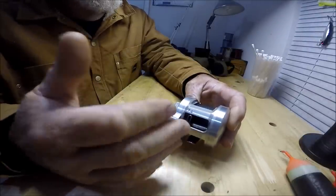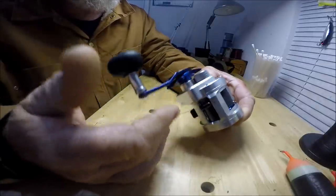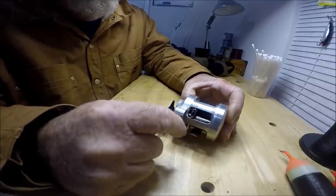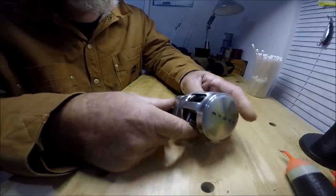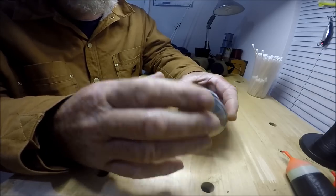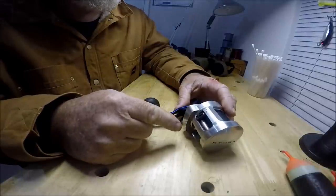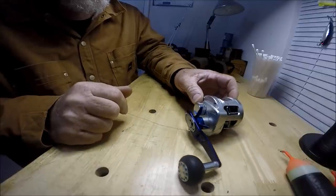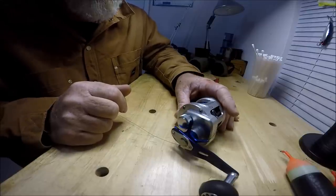I had one reel where I took the side plate off, and there was not a drop of salt inside. Many have the Z-Mag system, which I'm not even going to show you because this one right here is my favorite. These reels brand new can be as much as $500. You get what you pay for.